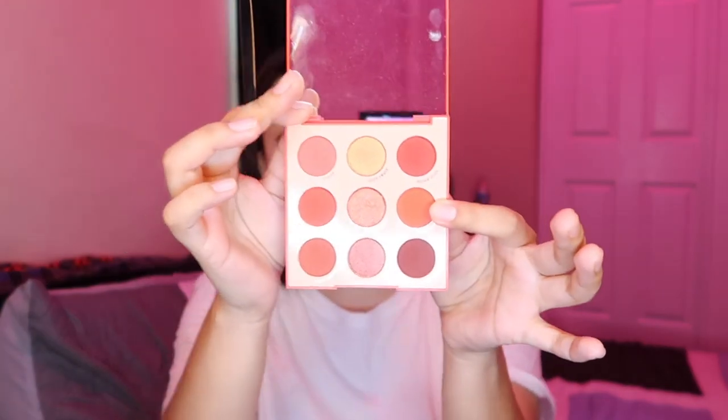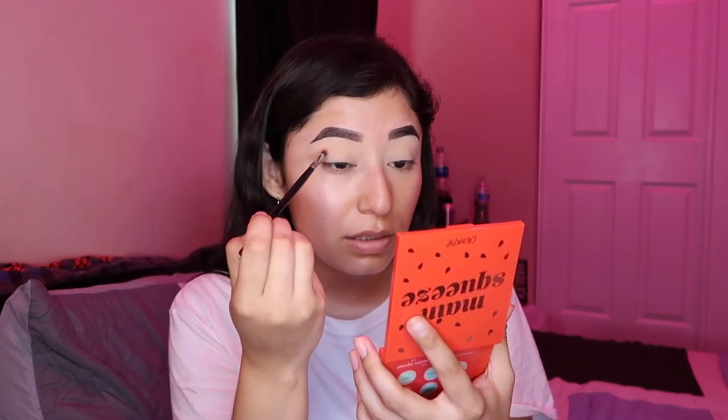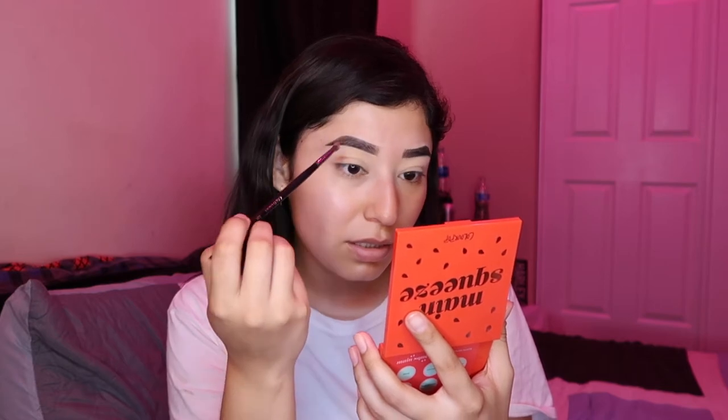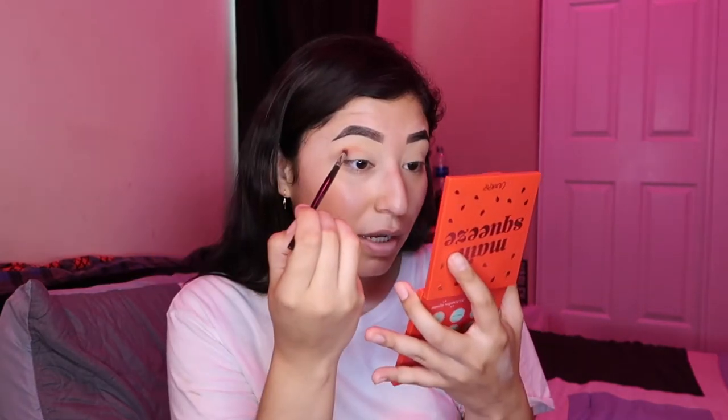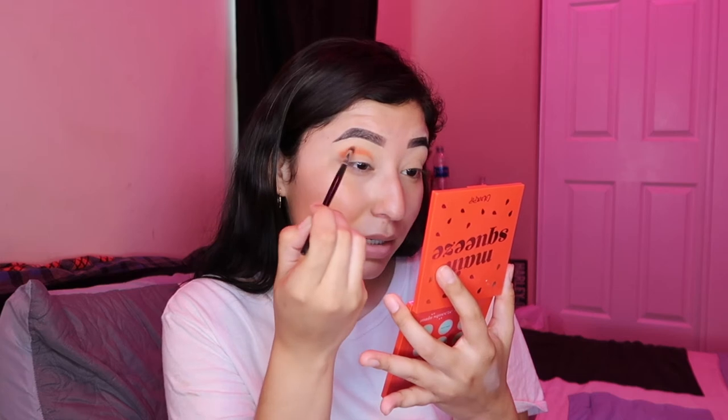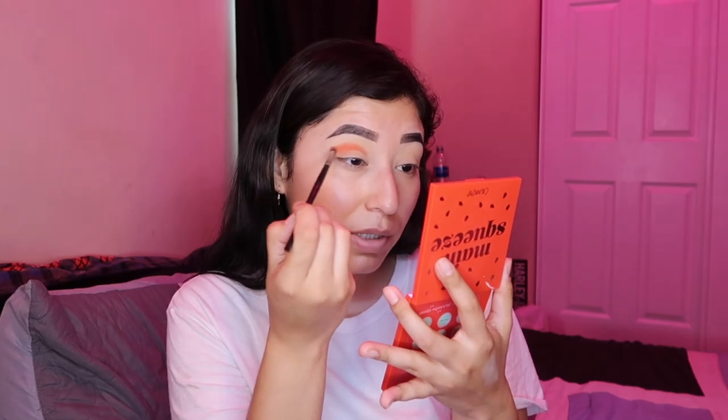So I'm going to pick up this shade here — Big Gulp — with a ColourMore S22, just a small detailing brush, and we're going to apply that into our crease. If it's a little messy, we're going to clean it up with concealer. Pack it on to your desired vibrancy that you want for this shade.